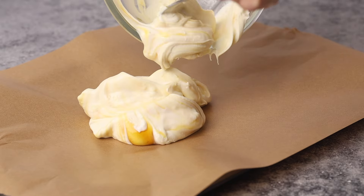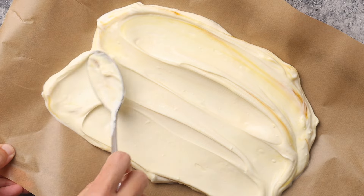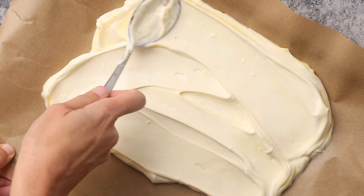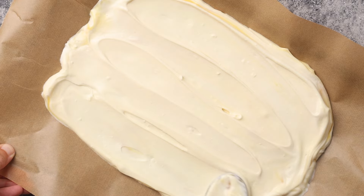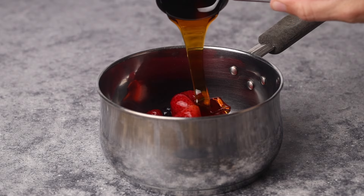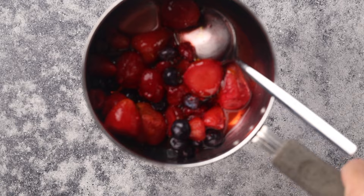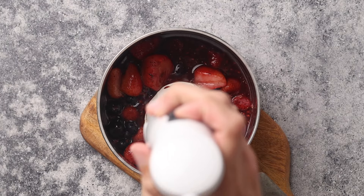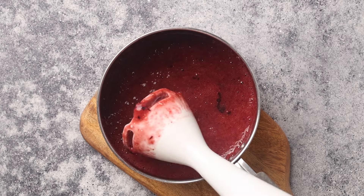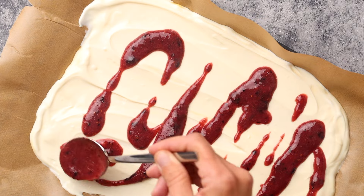Cover a small cookie tray with parchment paper and add the yogurt mixture to the paper. Spread out the yogurt mixture with the back of a spoon until you have the desired thickness — mine is about a quarter inch or half a centimeter. Add the frozen berries to a small saucepan and add the remaining honey. Stew the berries for about five minutes on medium heat, then puree to your desired consistency. Add the honey stewed berries to the yogurt and swirl it in.